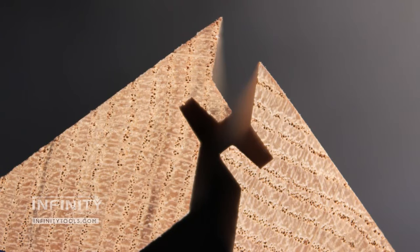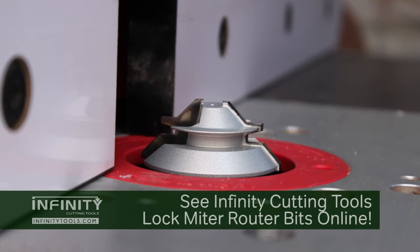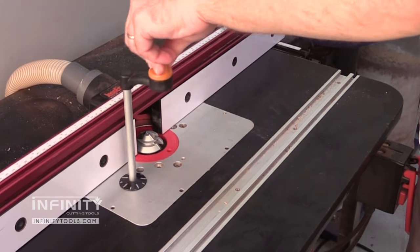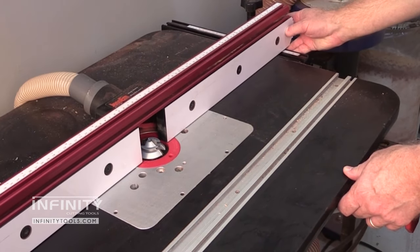If you take a look at a lock miter joint, you can see how it mechanically interlocks and provides a lot of glue surface to create a super strong joint. The problem with using a lock miter router bit is that it's difficult to set up. It's based off the center line of the thickness of your workpiece, which means you have to not only adjust the bit height in your router table, but also exactly position the fence to get a perfect fitting joint.